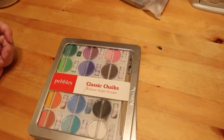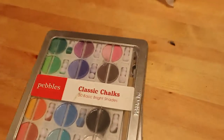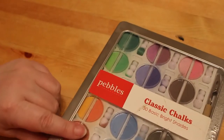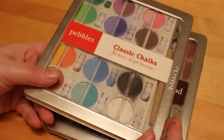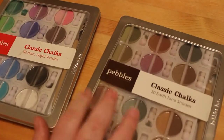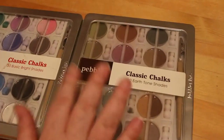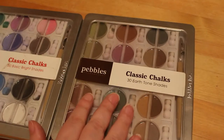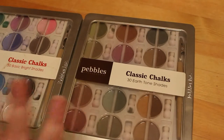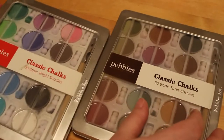Now we're on to pencils and pastels. I have the Pebbles pastels — two sets. I have the classic chalks in 30 basic bright shades, which I have used, and I also have the classic chalks in the earth tone shades. I do want to get the other sets and I do like using them — I think they're very nice. I've enjoyed using them on everything I've done, so I'll probably pick up the other sets when I can.